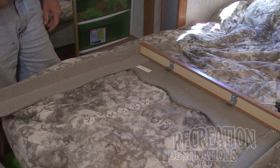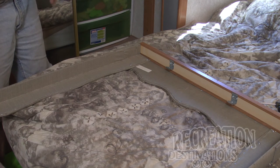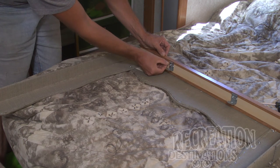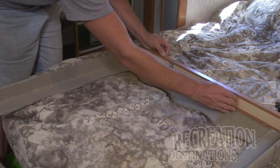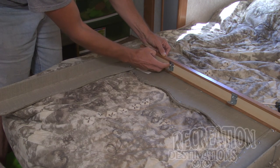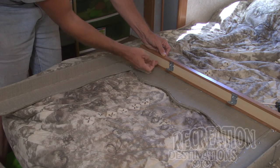Now you can fix that if you want to be able to take your day-night shades in and out more often by moving this down — you don't have to move it down far, maybe a quarter of an inch. Take your screws out, drop it down a quarter of an inch. It doesn't matter where these are left and right, so what I would do is drop it down a quarter of an inch and move it over so you're far enough away from your original holes that your screws are not going to try to go back into the original holes.